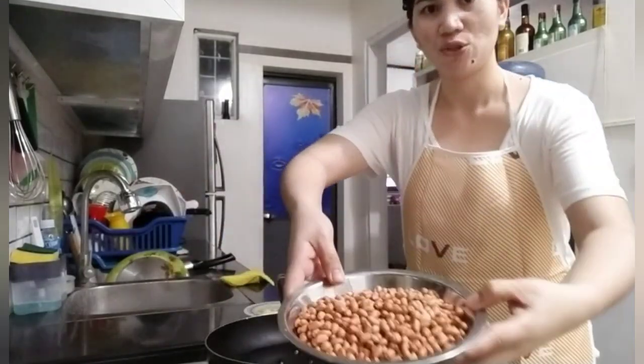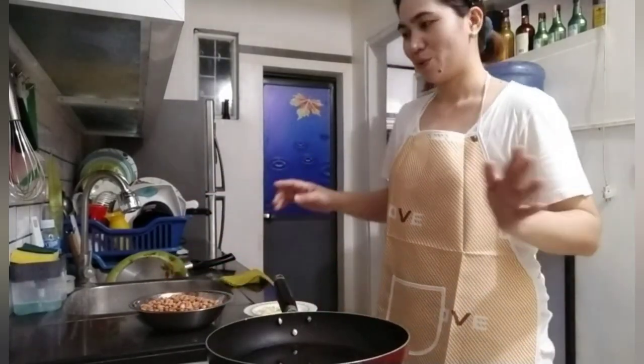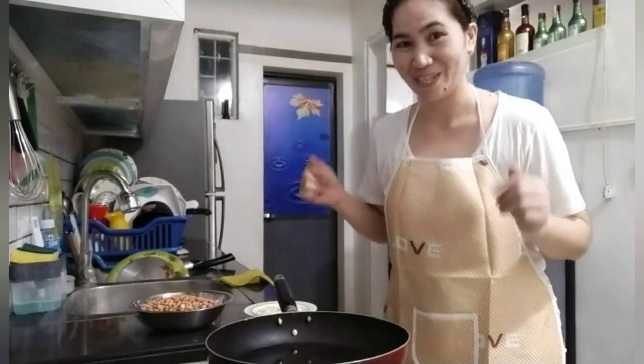So, ito yung ating mani. Half kilo na mani na may balat. Painitin ko lang ito, guys. Kasi requesto ni Mr. Taster — gusto niya kasi yung mani. Sabi ko mani ko, ayaw mo. Gusto, syempre, diba?